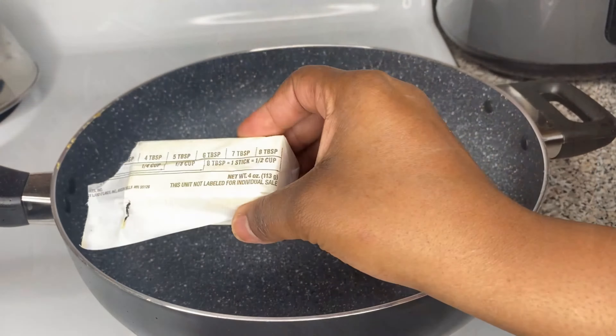Look at it — it already looks good! Like, should I even put it in the oven? But yes, friend, you have to put it in the oven. Don't play like that.